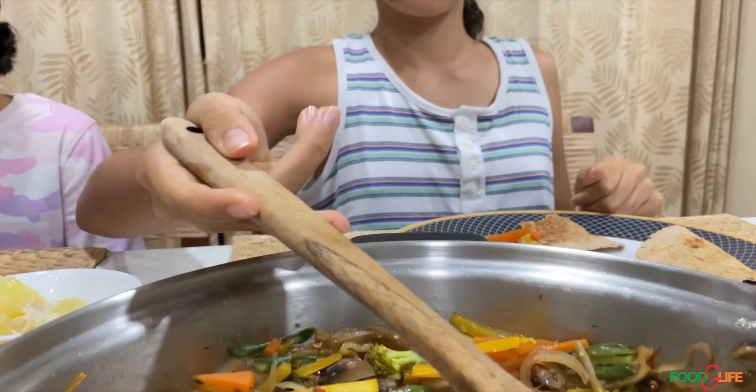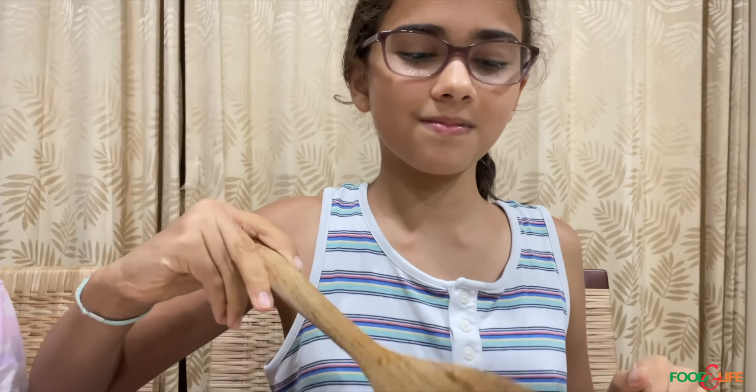It smells delicious! If this video is helpful, hit the share button and share it with a friend.